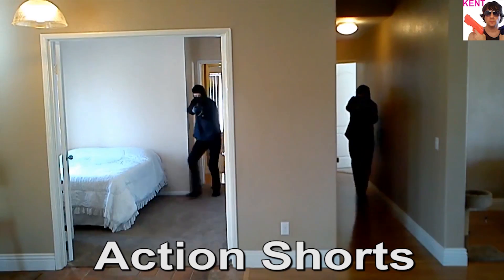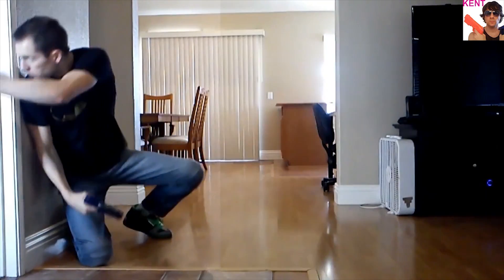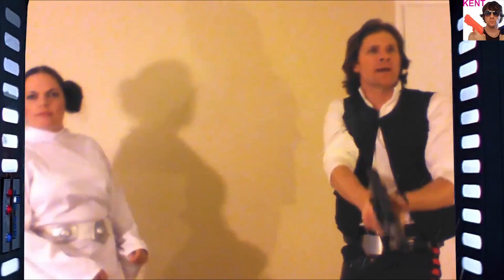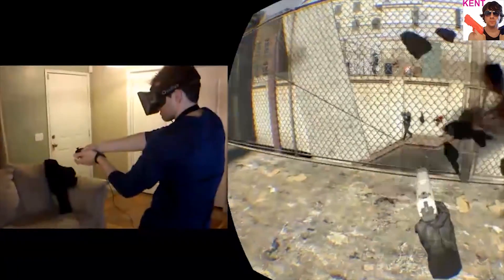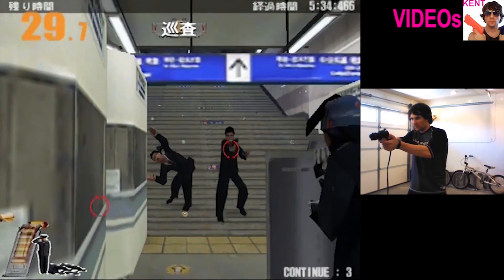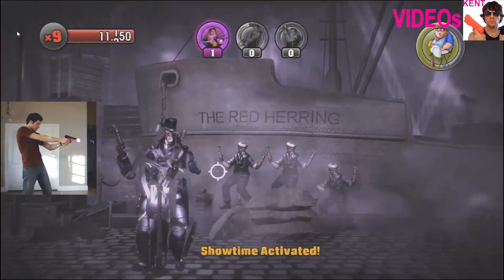So those demos are a lot of fun. I'm really excited to get my HTC Vive — stay tuned for more gameplay using that. Thanks for watching, guys. See you next time. Bye.